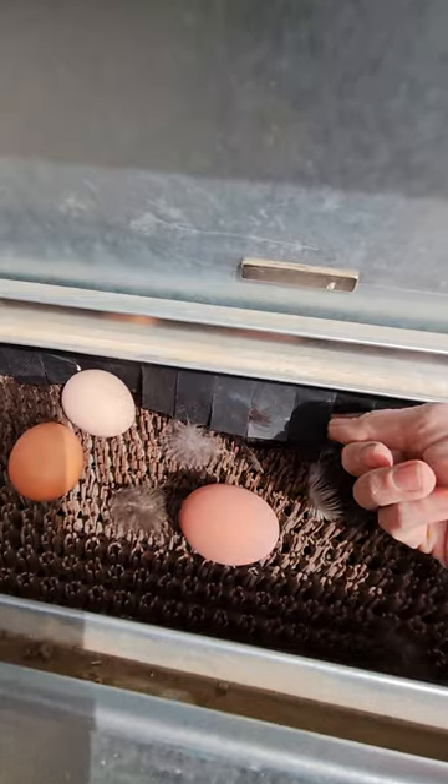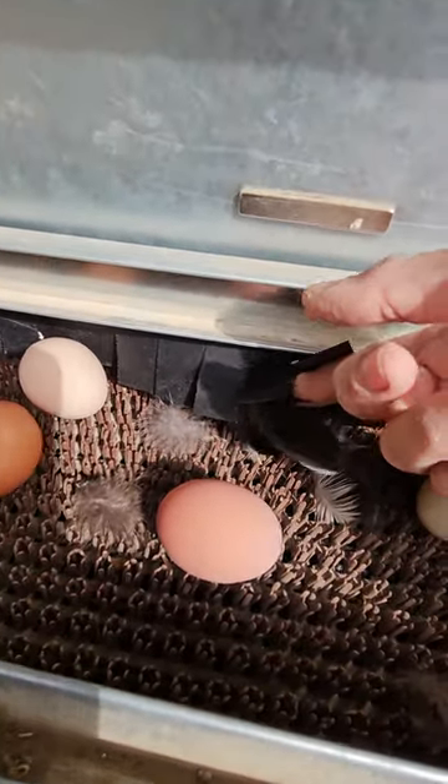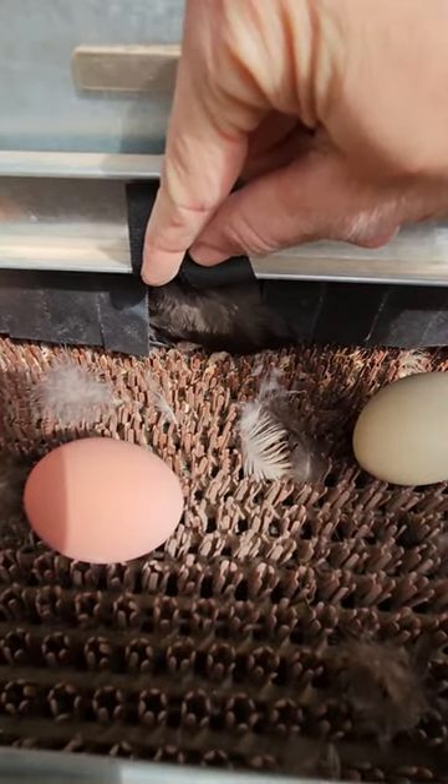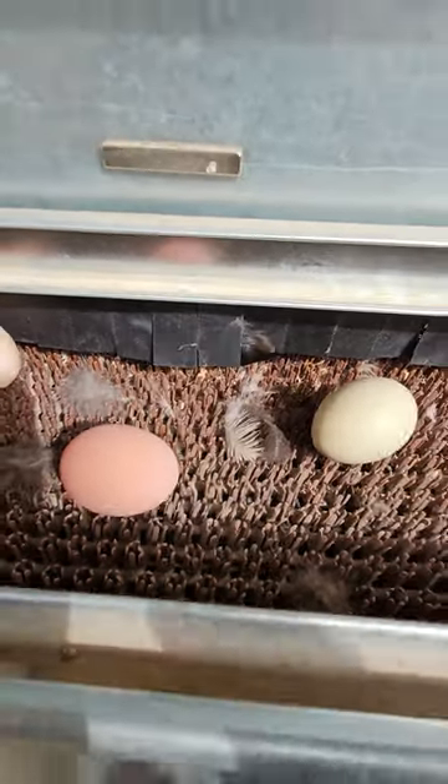In fact, we have somebody at work right now. You can see our Americana's feathers right there. This works really well.